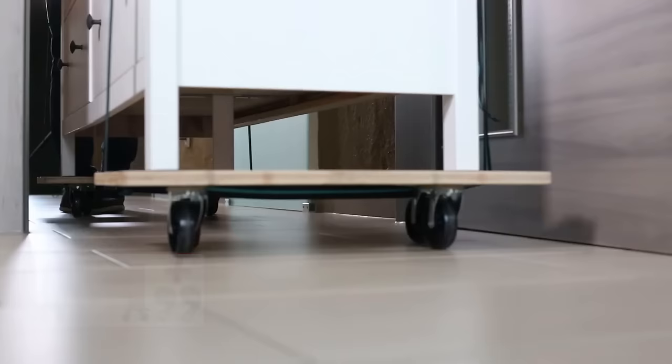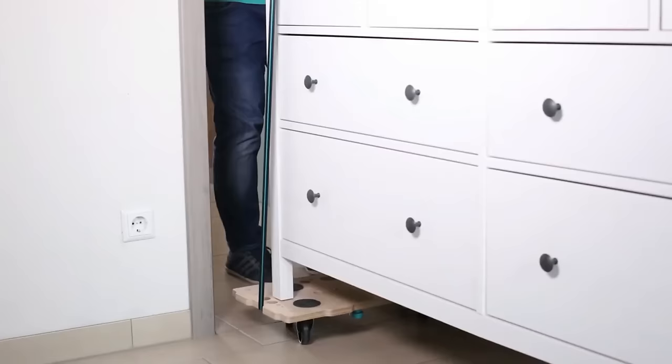Overall, the Wolfcraft Puzzle Board's Furniture Dolly FT-400 combines versatility, durability, and ease of use for efficient heavy object transport.